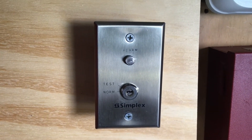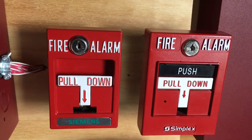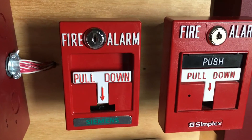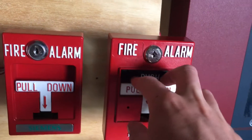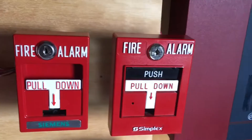We still have the 2098-906 test switch. Moving down here on the left we have a Siemens MSM-K and on the right we have a Simplex 4099-9006. This is an addressable pull station but I did convert it to conventional. I did bypass the module.